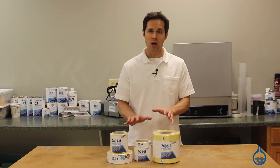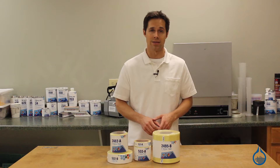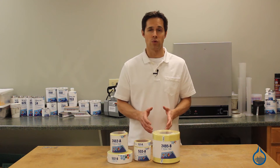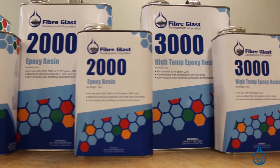Keep in mind, our Kevlar tapes are called tapes only for their width and appearance — they are not adhesive-backed. Fiberglass only carries Kevlar 49, which is developed specifically for composite reinforcement and should be used with an epoxy or vinyl ester resin to create hard laminate parts.